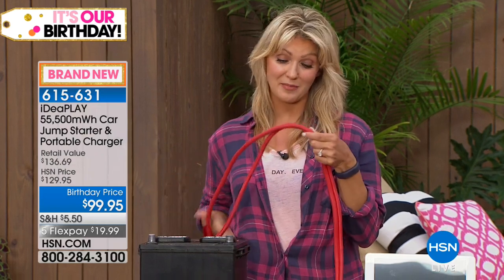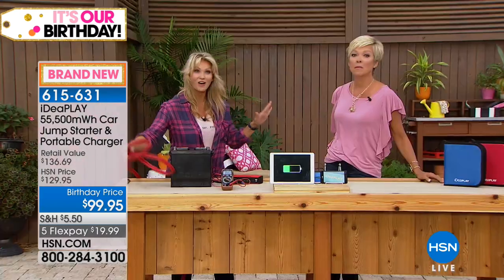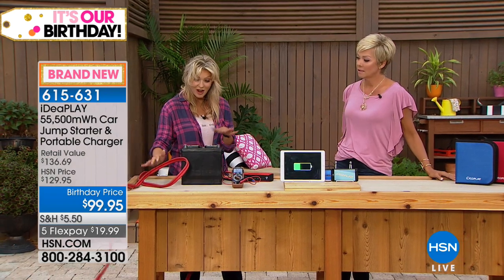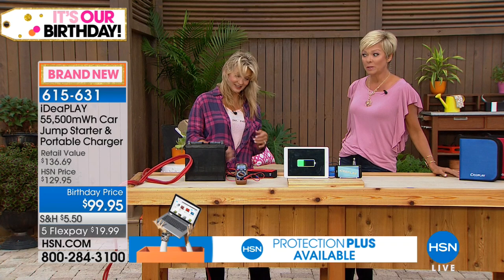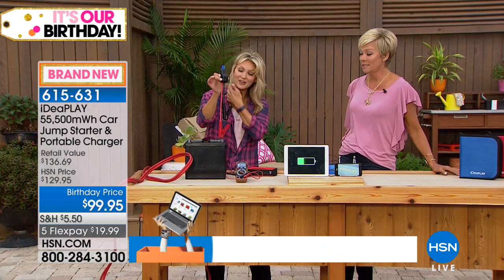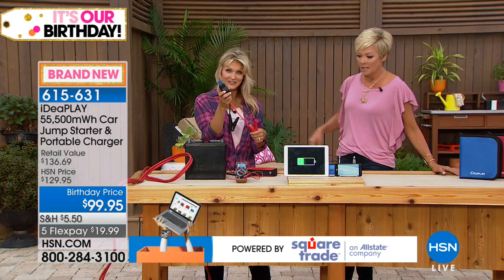Almost one in four people who call for roadside assistance are calling because of their battery. Now you can take that off the table. Most people don't even carry jumper cables in their trunk because they're really cumbersome and you've got to have somebody else to do it. Now you don't need any extra set of hands.